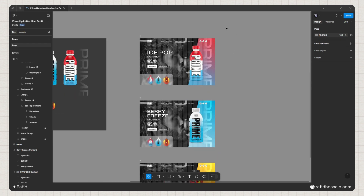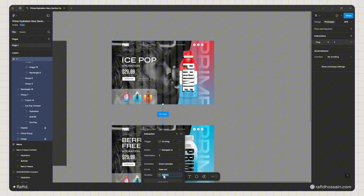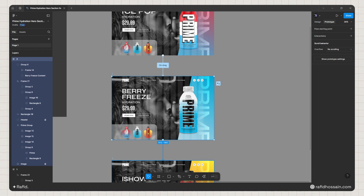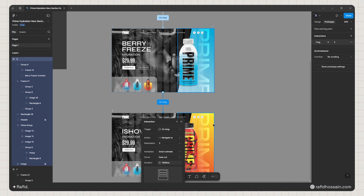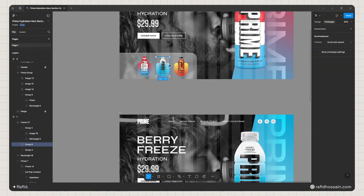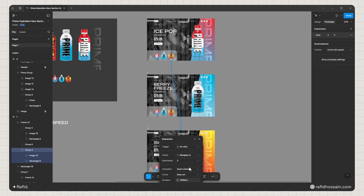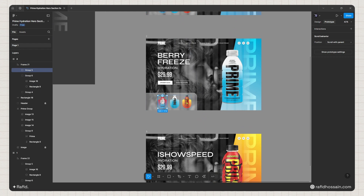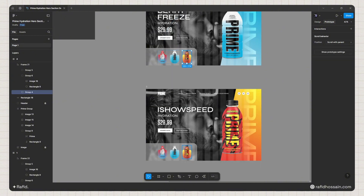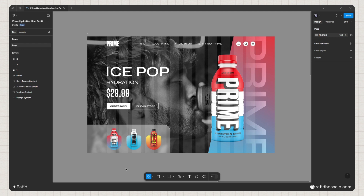All the designs are ready. Now let's set up the prototype interactions. I'll click the Prototype tab, select frame 1 and link it to frame 2 with 'Drag' trigger, Smart Animate, Ease Out, and 1000ms duration. Frame 2 links to frame 3 the same way, and frame 3 links back to frame 1. For the slide indicator dots, I'll set each one to 'On Click' navigate to the corresponding frame.